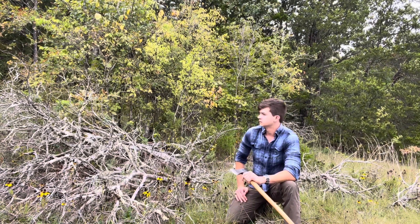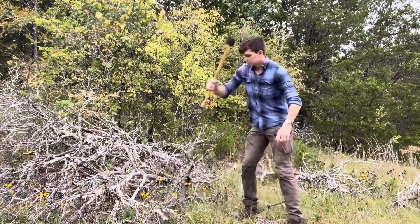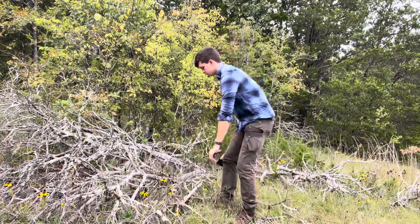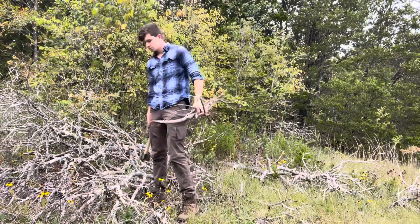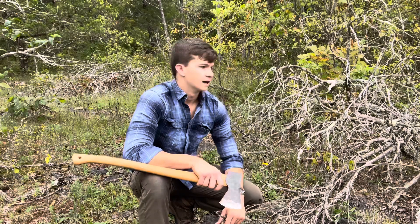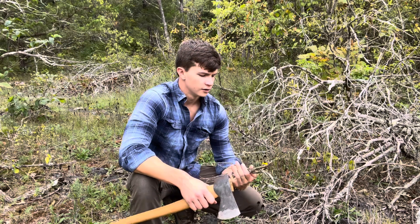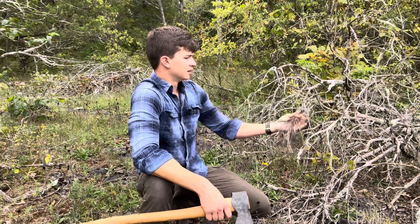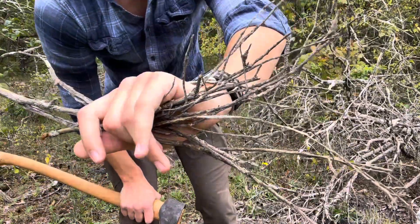We're going to break up some of this stuff and go pile it up where we're going to have our fire. Now we're moving on to our smaller stuff — we've got our medium stuff over there. For small stuff you want something that's going to easily catch a flame. I like to get the ends of these dry branches — these really nice small skinny dry sticks. These work the best.